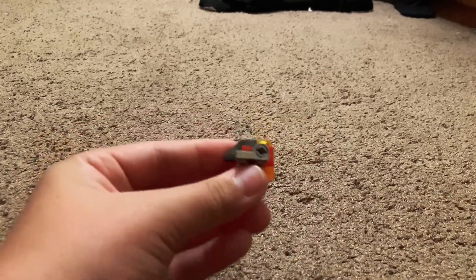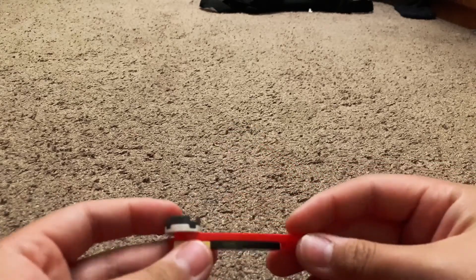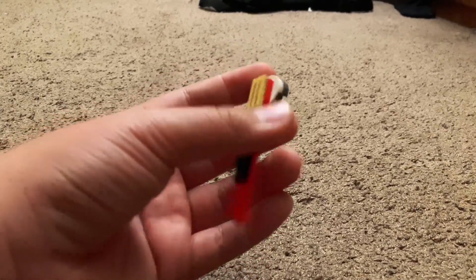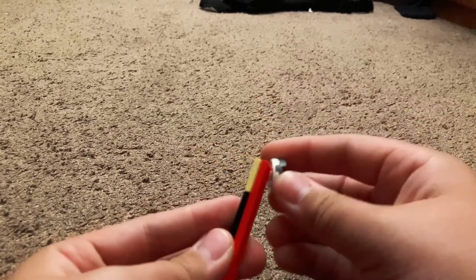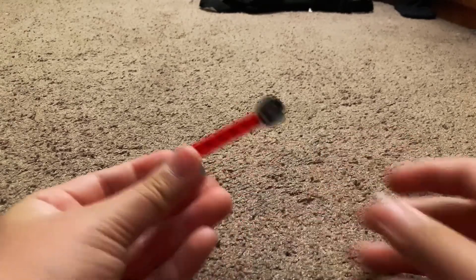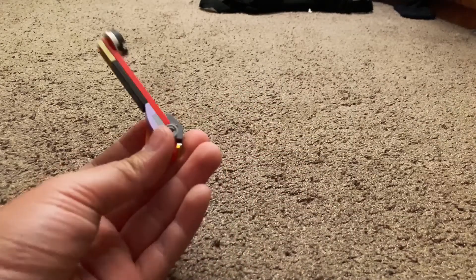Place it upside down like that — it should look like that. Then build this piece — it's a one by eight plate — put tiles where two studs are showing. Then get a two by two jumper plate, stack a round two by two plate on top of the jumper plate, place the piece onto it, and connect it here. Then add a slope piece.